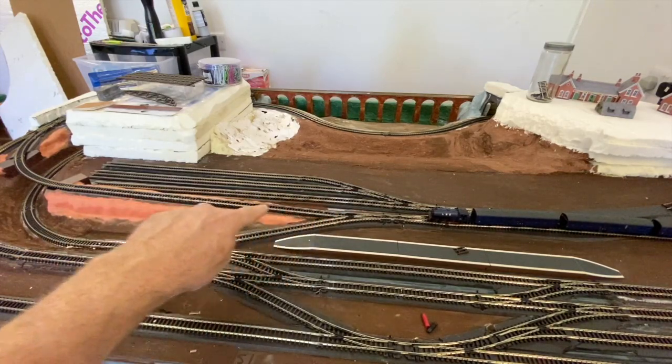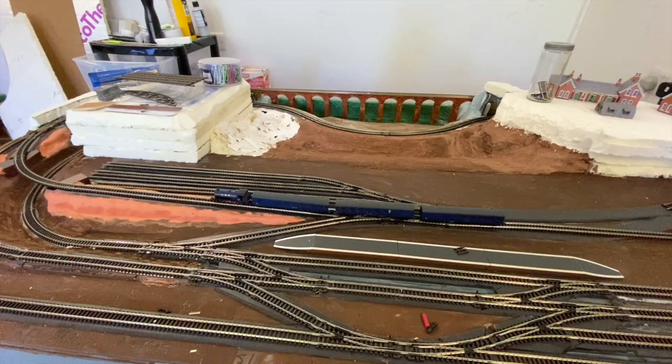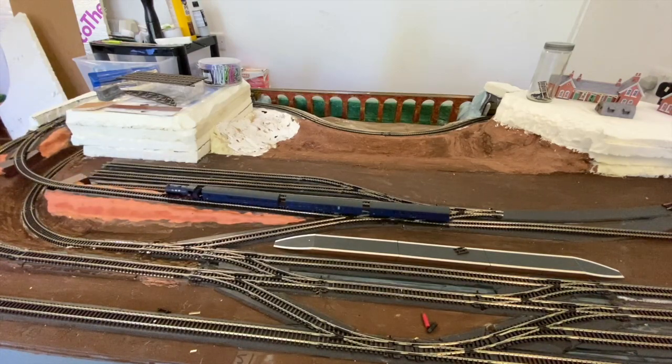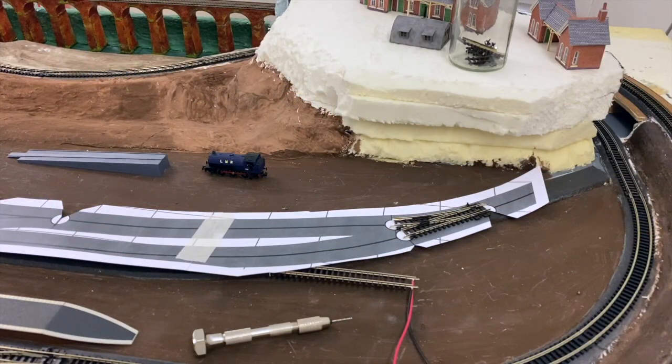We've installed our piece of track going up the hill with the power connected, so I'm now going to give it a run with a train and three carriages to see if we can make it up. And there you go - it made it all the way up. Coming down again, no problem either. I was concerned that was going to be too steep a section, but it seems we can manage that with that little train and three carriages, so I'm very pleased with how that's turned out.